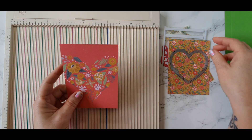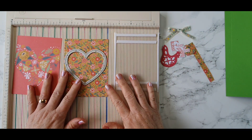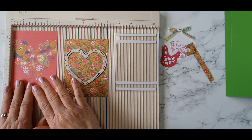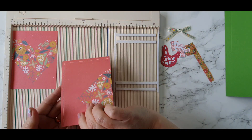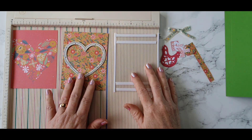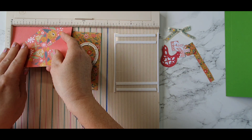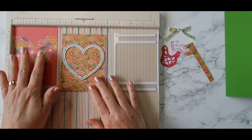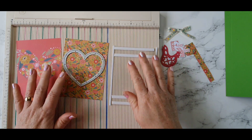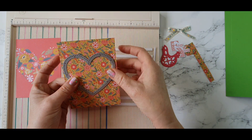I also have two pieces of pattern paper and a piece of acetate. This is from one of the large sheets that gives us four heart panels. I've taken one of the panels and some pattern paper from the other side of that panel, and then I have my acetate. Both of these measure three and three quarters by five inches.